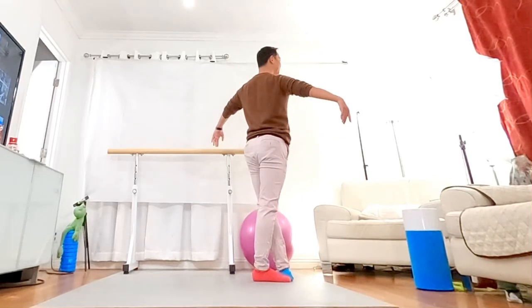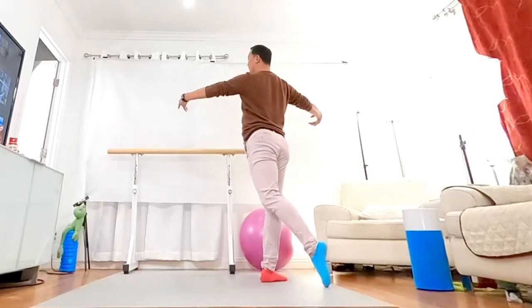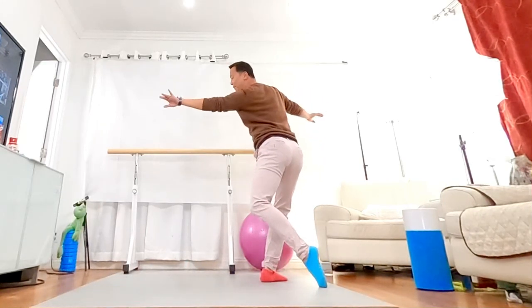Sit in, breathe. Come to the front, please. Round and round, back. And take the bow.